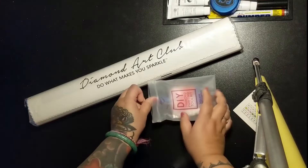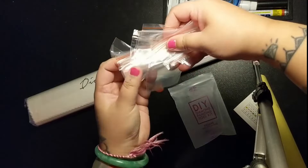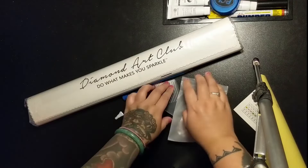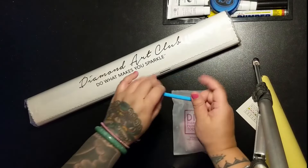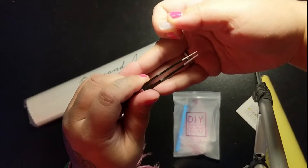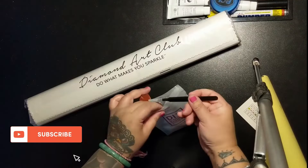Then it also came with this kit. Let's take a look inside — there's a whole ton of baggies. I'm not even going to count them because there's so many, which is really helpful. It came with a clear tray for your drills, a blue pen, and these very sharp tweezers. You could definitely stab someone with them if you wanted to — I wouldn't recommend it. I'm going to keep this plastic cover on so I don't stab myself.